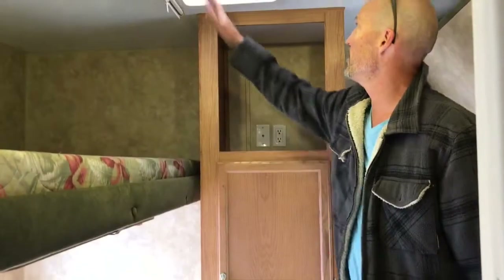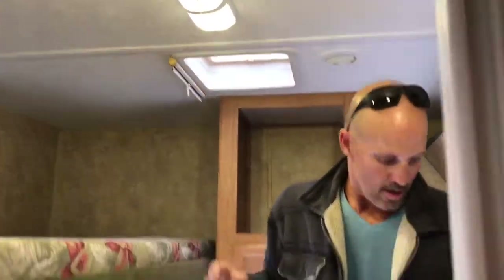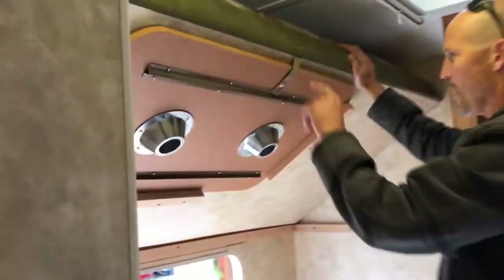Both sides do that, which makes a huge big storage area if you don't need all the beds. More storage in the back, space for a TV if you want. There is a skylight or vent at the back as well. There's also a table at the back that stores up underneath this bed and goes here in the floor — that can be used.